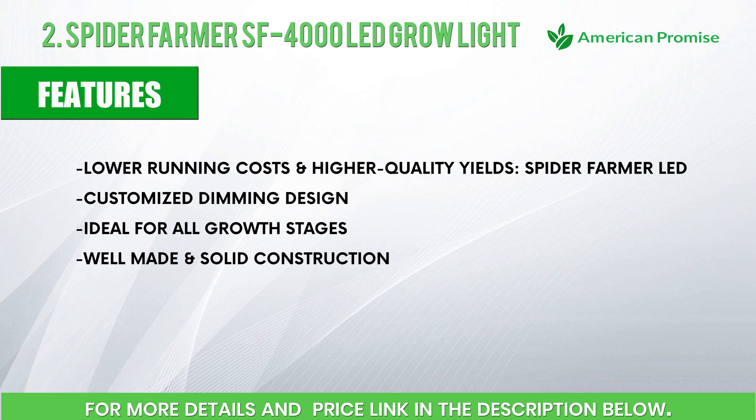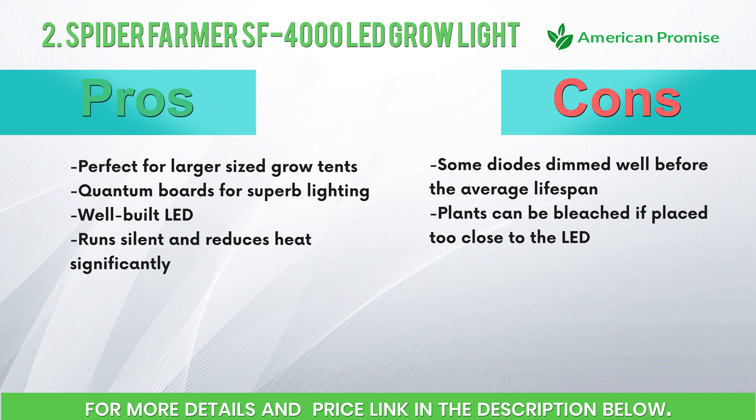Features: lower running costs and higher quality yields, Spider Farmer LED customized dimming design, ideal for all growth stages, well-made and solid construction. Pros: perfect for larger sized grow tents, quantum boards for superb lighting, well-built, runs silent, and reduces heat significantly. Cons: some diodes dimmed well before the average lifespan; plants can be bleached if placed too close to the LED.